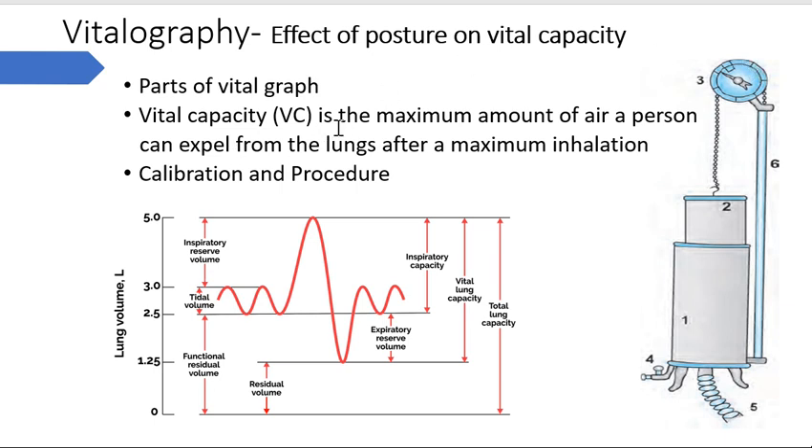This gives us the volume of air we have expired - this way we calculate vital capacity. Vital capacity is the maximum amount of air a person can expel from the lungs after maximum inhalation. So you have to inhale maximally, close your nose, and expire into this apparatus. In the graph, after maximally inspiring, when we forcefully maximally expire, this amount from here till here is what we call vital capacity.